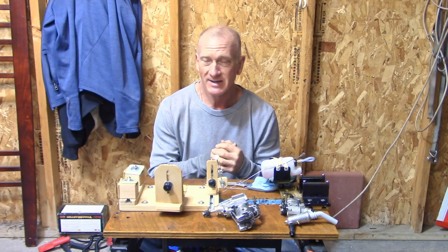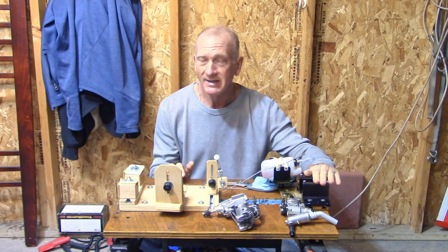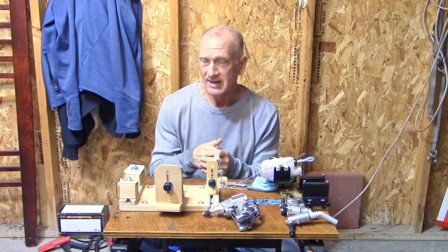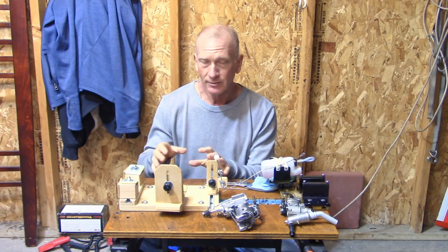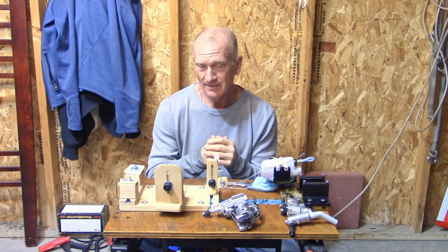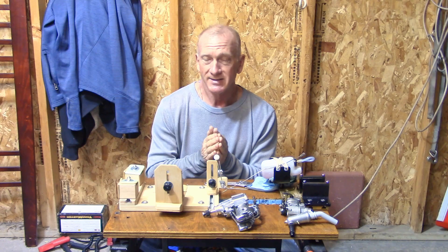I've been using engine test stands for many, many years. For the most part I've used a PSP stand, which is no longer made — a wonderful stand — and I've also used some of those little metal stands I found on eBay, which were fine. This Ron Sexton test stand looks fantastic. I've already done a couple of little setups with it and I've got some ideas of what I like and don't like. Forgive me if I seem overly critical, but I've used so many stands before and I understand the weaknesses and pluses of each.